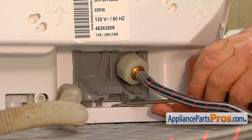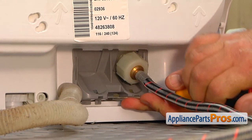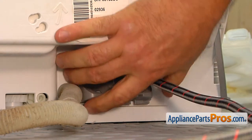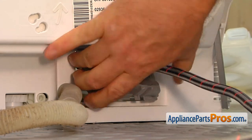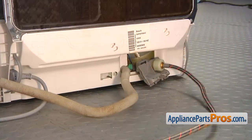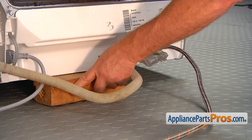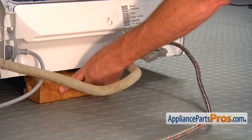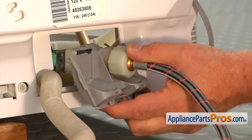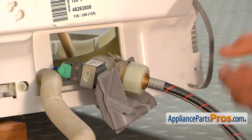Using a flathead screwdriver, we're going to lift up the tab and pull out the mounting bracket with the water inlet valve together, and put it on the side. I'm going to install a wooden block underneath the dishwasher so we're going to raise this for convenience. Pull out the water valve and the bracket — it can't go very far because of the wire harness.